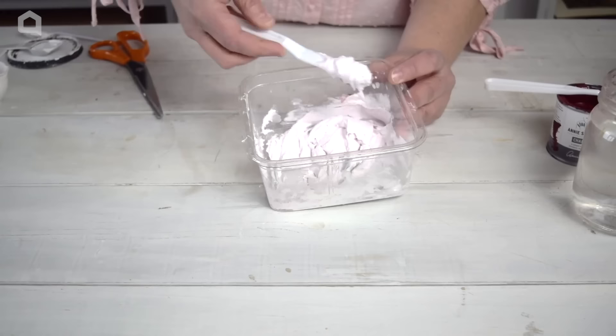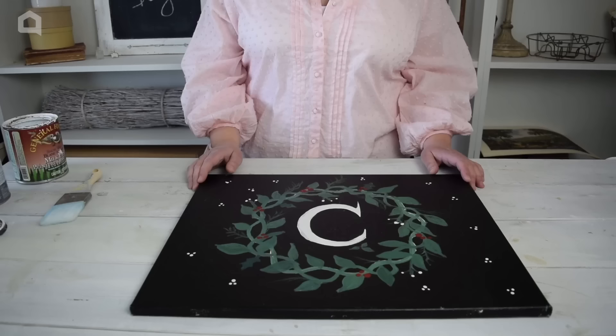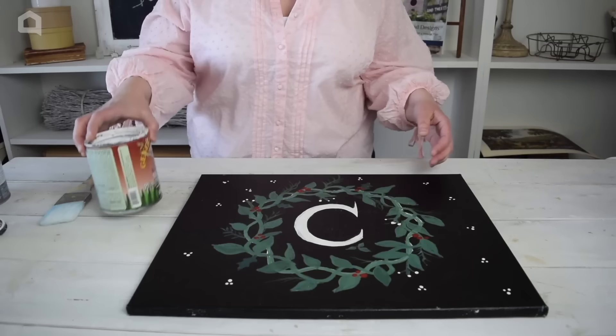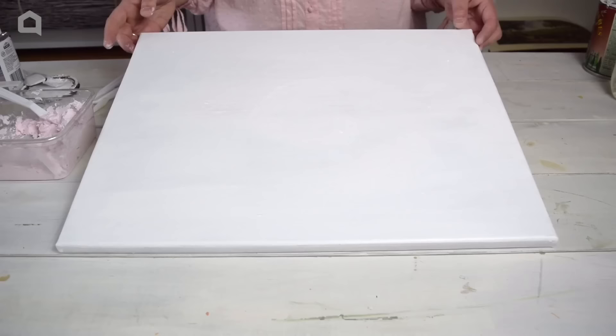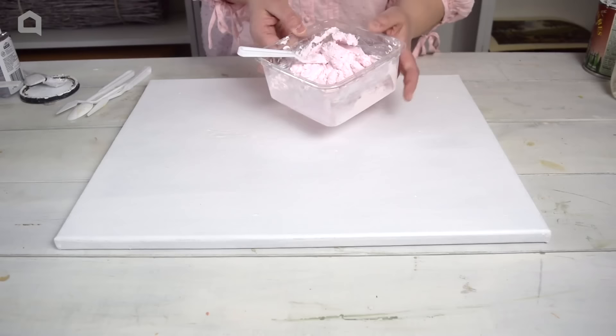My 3D paint is ready to go. I'm going to grab my canvas and show you what we're going to do. I'm going to reuse an old canvas I picked up at the thrift store for two dollars — I really like reusing old canvases. To prep my canvas, all I need to do is take some white paint and cover it up. It'll likely take two coats to cover up the paint that's already on here.